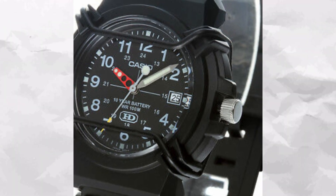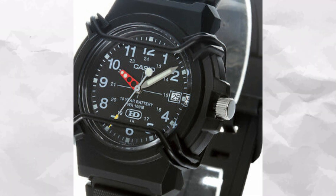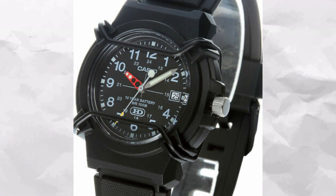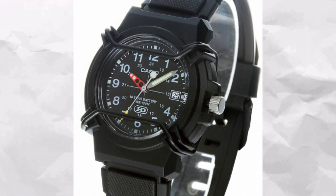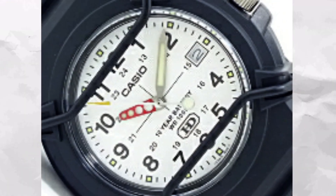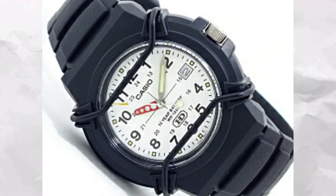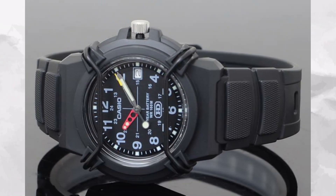It brings a very legible straightforward dial with a red hour hand, which I think is cool, and this is combined with a couple of dial combinations. It has bull bars for added protection that can be taken off if that's not your thing, and the case is 42 millimeters. It has a 10 year battery and 100 meters of water resistance — a cracking little watch for under $20.